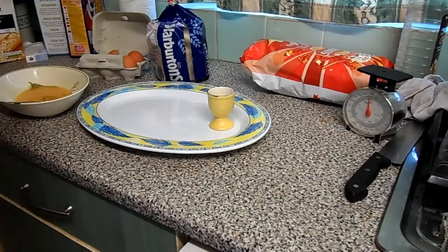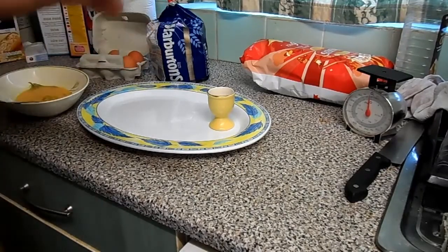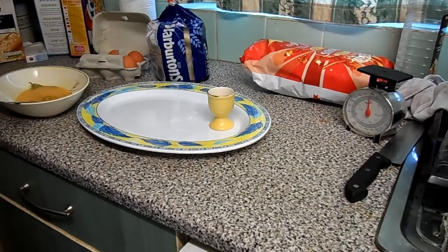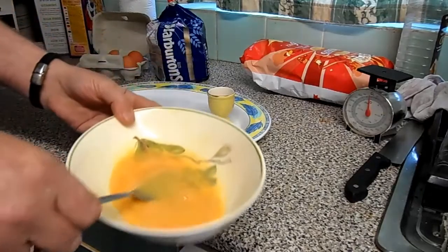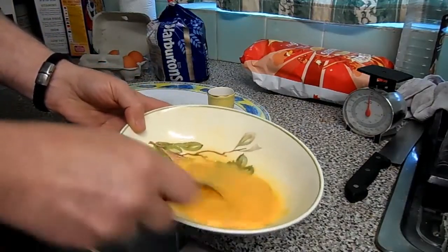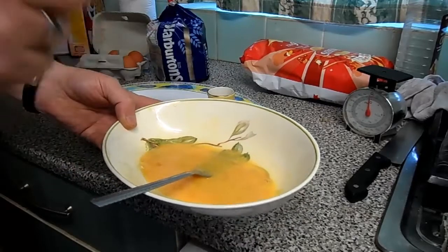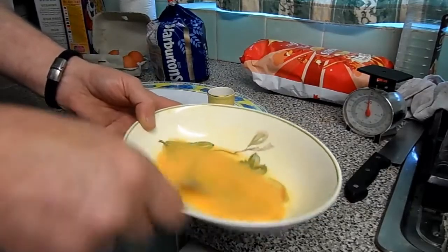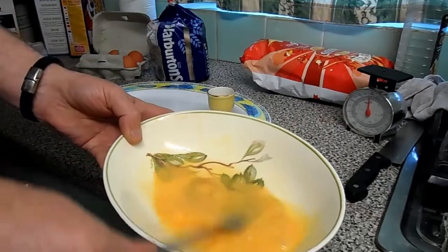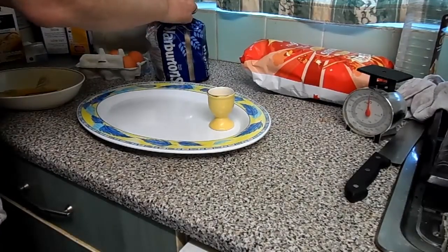Today we're making a special egg dip - not like a normal egg dip, very cute, very nice. This is how I like to cook it. So I've had one egg in your bowl and you whisk it up, but I don't have any milk - there's a reason behind that. So I add a bit of sugar and a bit of salt to it and mix it up.